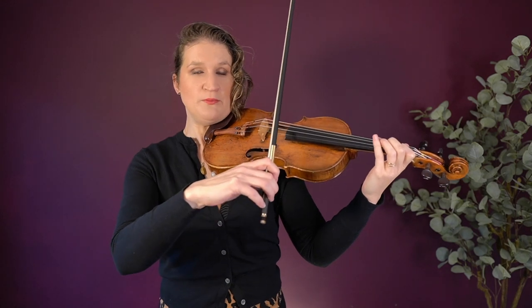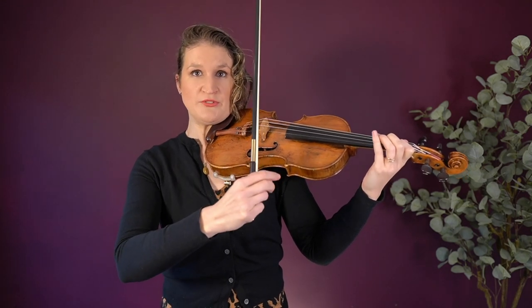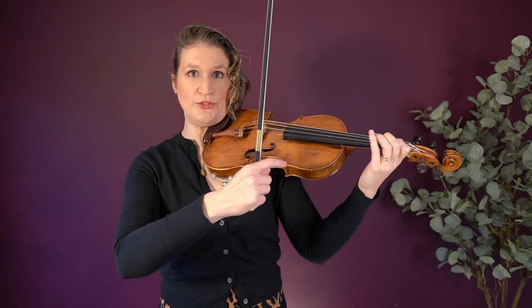If you do pizzicato for a bit longer and you have time to switch, you can also hold the bow in your fist and securely place your thumb to pluck in that way.